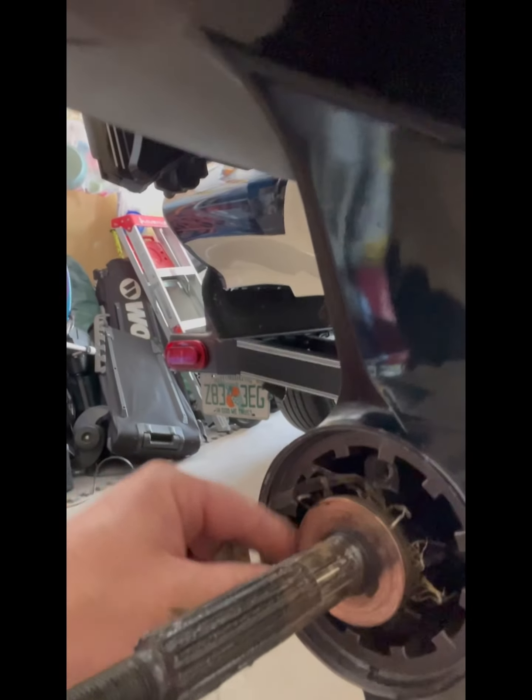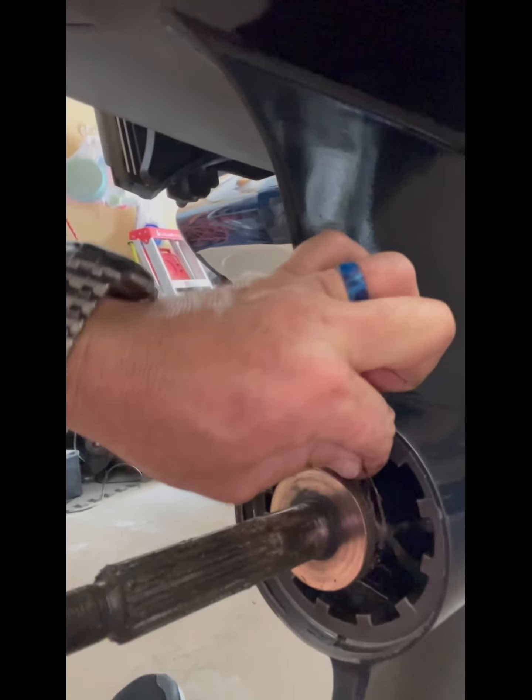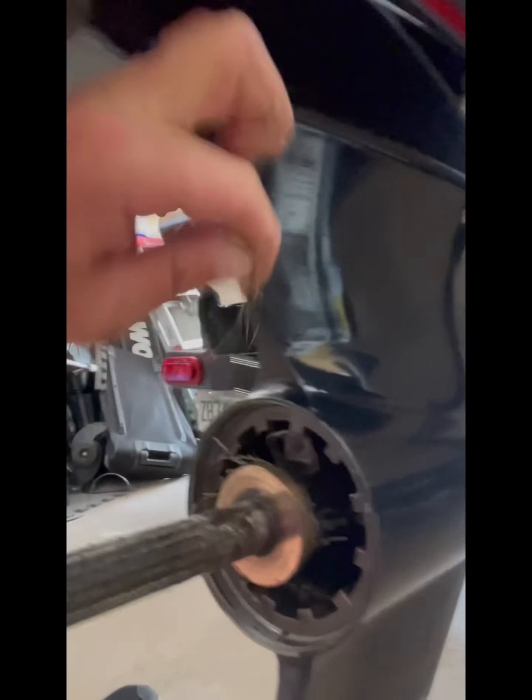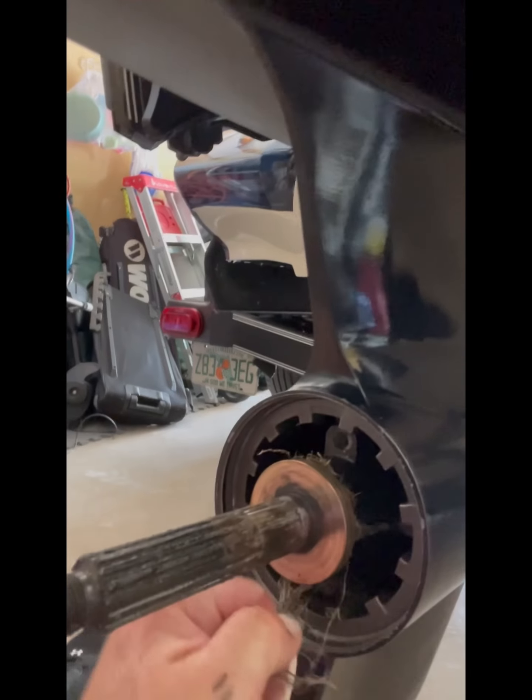What you want to do is protect your ring from getting destroyed and having your lower unit oil leak out. If that does happen, you're going to end up with a destroyed lower unit and we don't want that to happen. So that's why you've got to make sure you clean all this grass out.